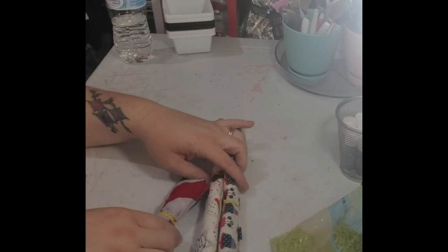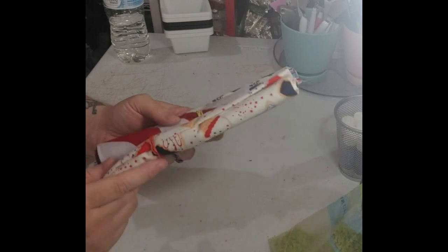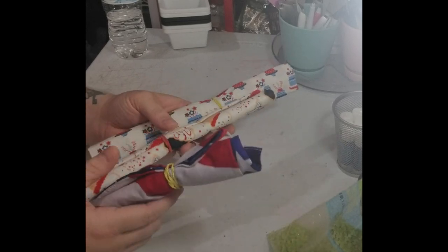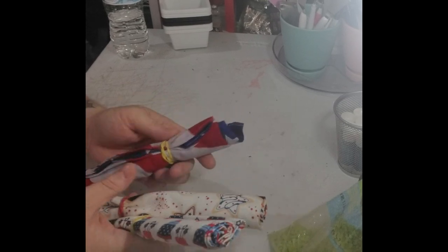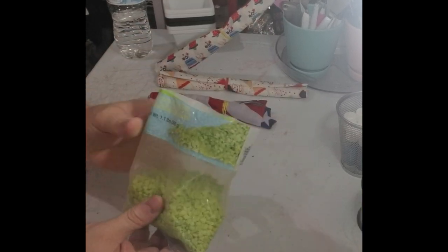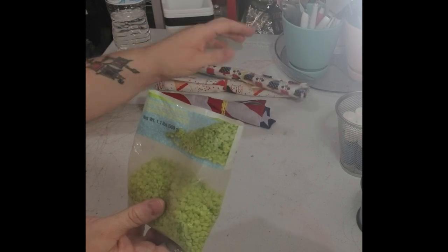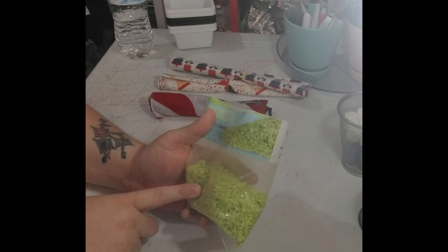The first thing you're going to need is some fabric — two different types of fabric, two different designs. It could be red and blue, white, just two different colors or two different designs. I picked these three; I'm gonna go between them, and this is for 4th of July, so that's why I'm doing the red, white, and blue theme. You're also gonna need some little mini pebbles — I got these from Dollar Tree, and you can find fabric at Dollar Tree too.